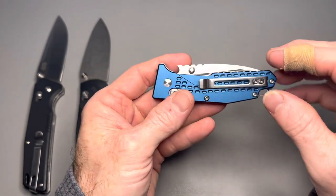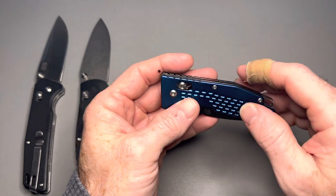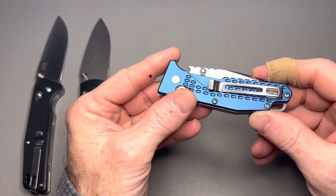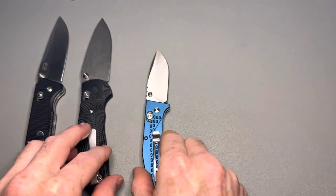This knife costs $20, and you can get it in different colors — blue, orange, bronze, or raw aluminum. All of them have aluminum scales. I absolutely love this little knife. It also fits in the fifth pocket.